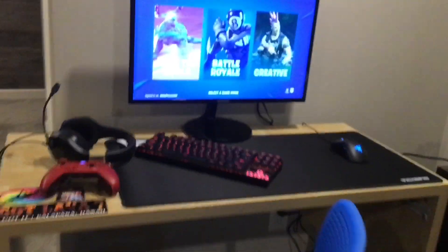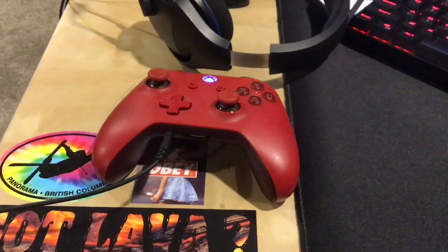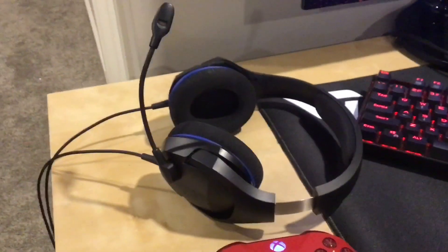So this is my chair — it's like an IKEA chair or something. This is my desk — this is the whole thing. These are my stickers, and my controller that I used to hear stuff.